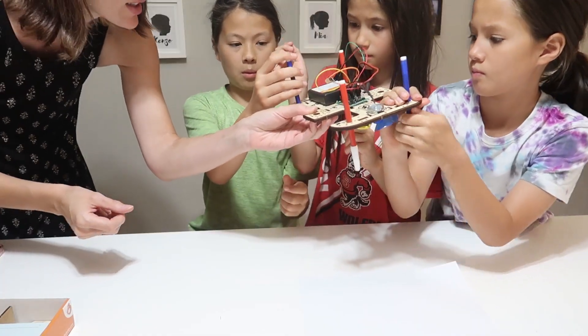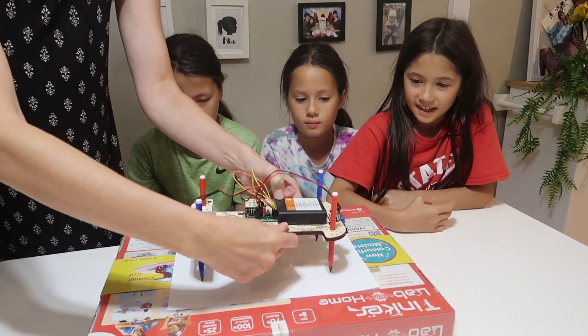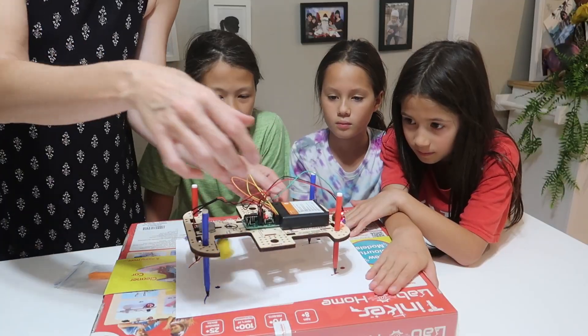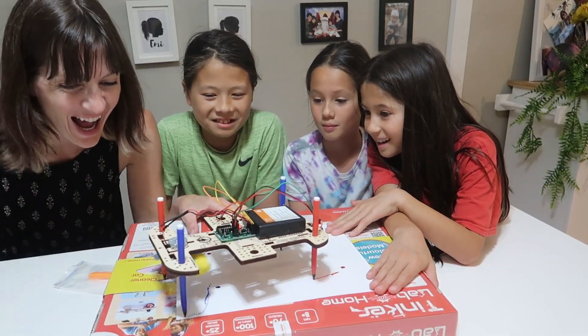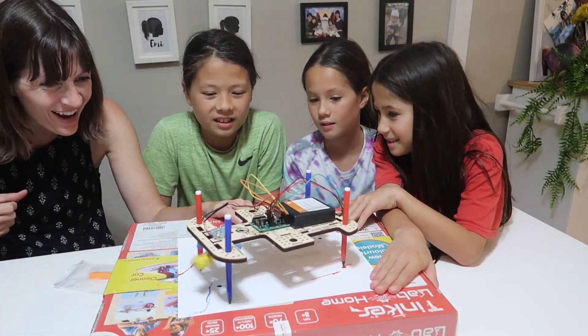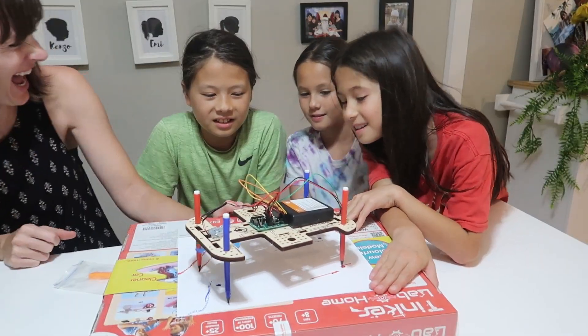This is our draw bot — it's going! Woah! At least we didn't do this on the table. Look at it go! Woah!